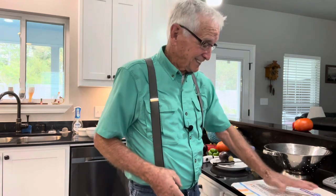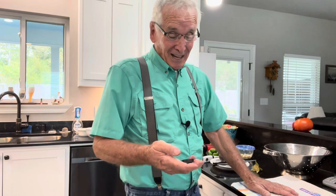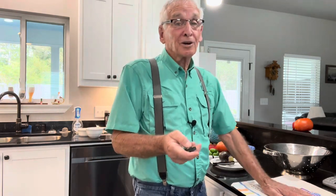Now I'm going to go ahead and start preparing it. But that is my redneck ratatouille. Hope you enjoy it — it's really good, y'all. Try it. Thank you very much.